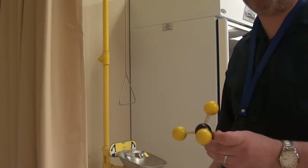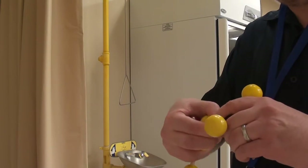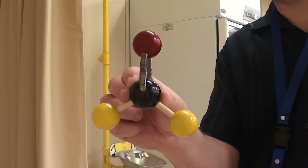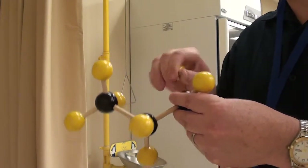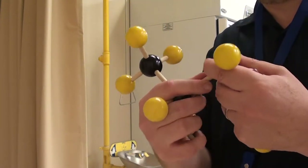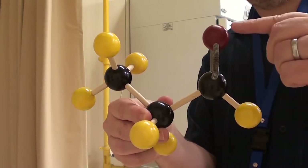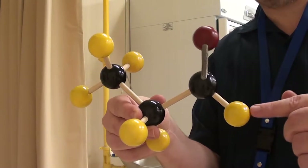Next we're going to make a formaldehyde molecule. This is methane, and we take 2 hydrogens off the central carbon, then double bond an oxygen where the hydrogens were located — so that there is formaldehyde. Next we're going to make propanal. We take off 2 hydrogens from propane — the 3-carbon structure — and replace them with a double bond to oxygen. That there is propanal. What makes this an aldehyde is the C double bond O with a hydrogen specifically on it. If this was a methyl group instead, we'd call it a ketone.